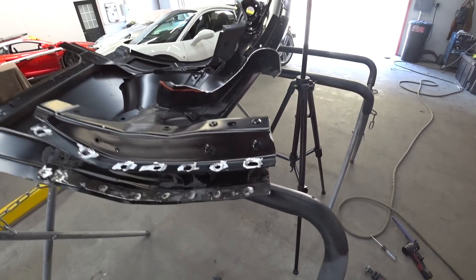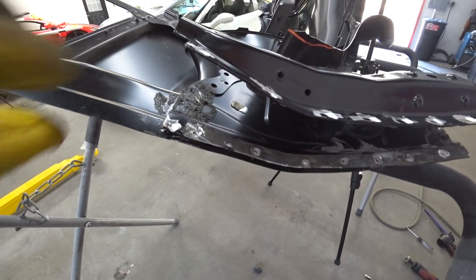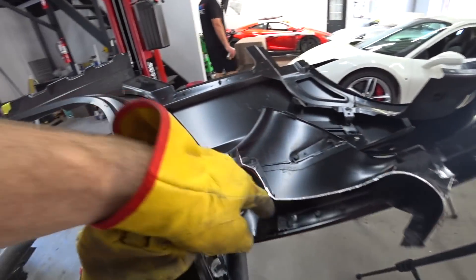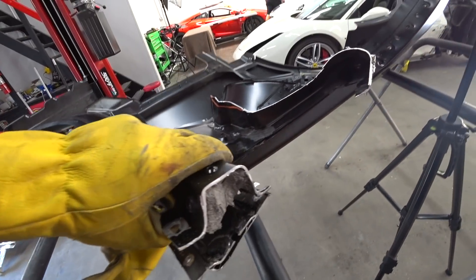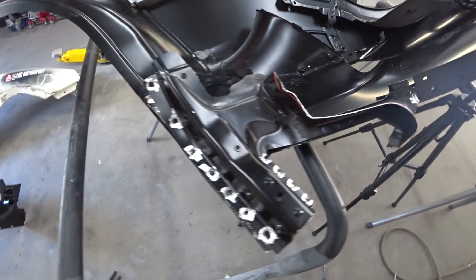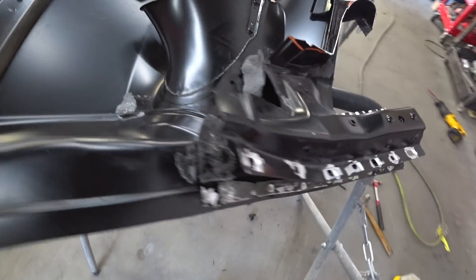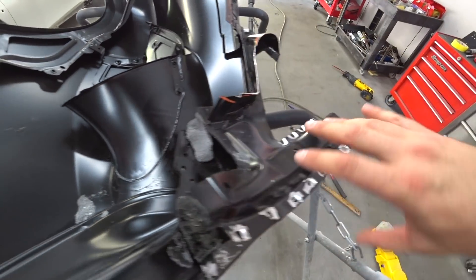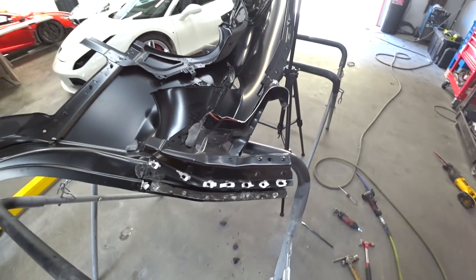All right, little progress report. This panel is coming off, so I gotta drill all those spot welds out. Then it's gonna look clean once I'm all done — nice clean holes for the new rivet. We gotta do this section and we'll be good to go.